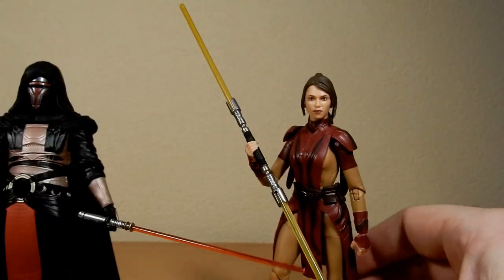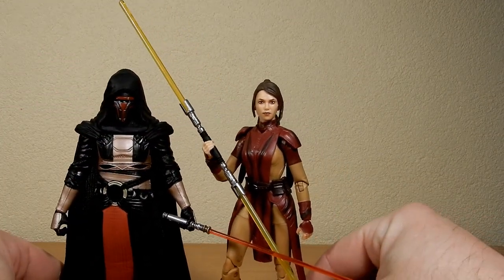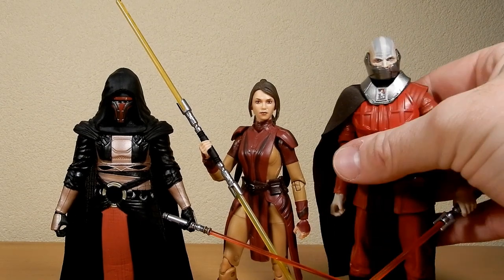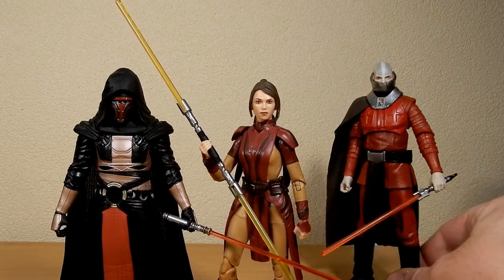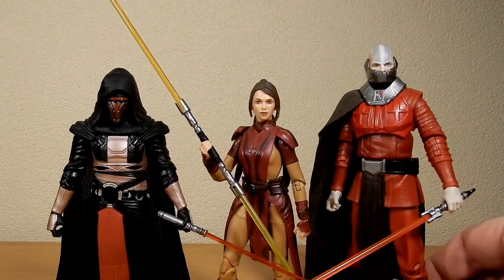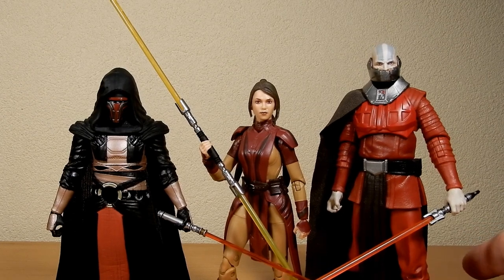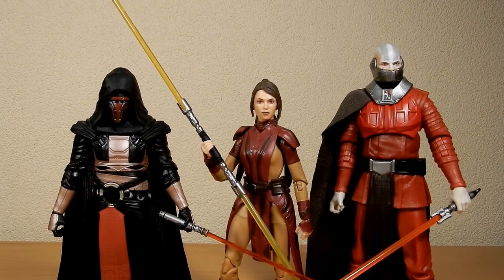Let's zoom out a little and stand her next to Darth Revan, and then I'll bring in Malak who I just reviewed before this one. It's quite an imposing figure in comparison. Now having these three all together is really really cool. I do wish Hasbro would embark a little more adventurously into other realms — I'd love to see some High Republic stuff, more Knights of the Old Republic stuff, some Old Republic stuff. Would love to see Satele Shan and some of those cool characters. But yeah, we've just got to hassle them a little bit more and eventually they do get to it — Hasbro do listen.